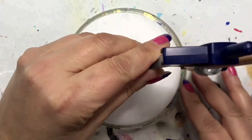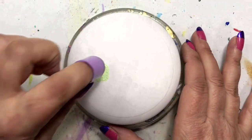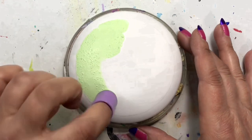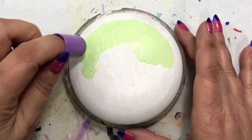Hey folks, thanks for joining me today, and if you're new to my channel, welcome! Today's tutorial I'm going to be doing the Easter gnome that is part of the gnome series that I will be doing throughout the year.